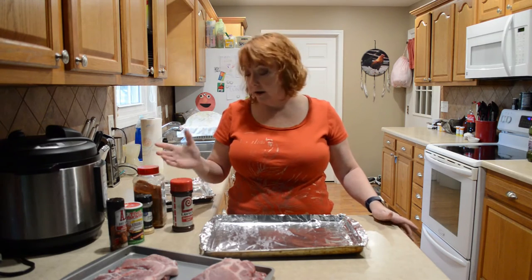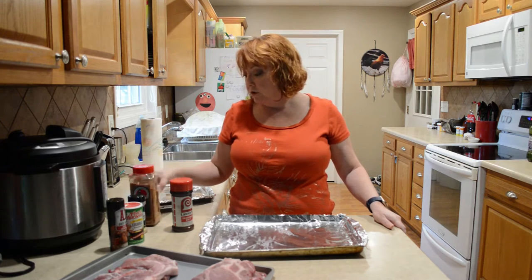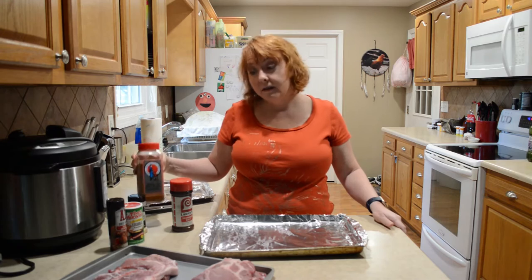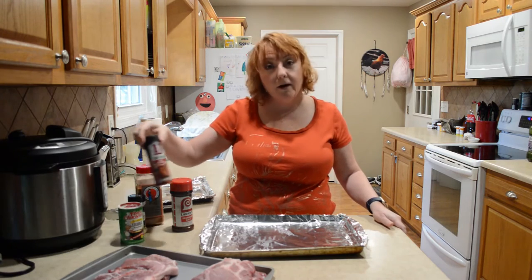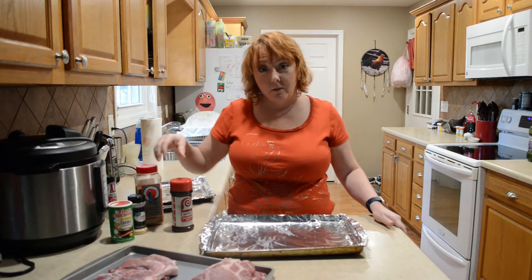You can use the spices that you like. Generally speaking, I like just regular seasoning salt and sometimes some garlic powder, but you can use your favorite barbecue seasoning, your favorite dry rub, or something like Tony's — season them the way you like.